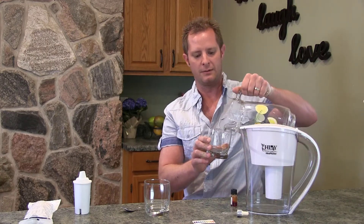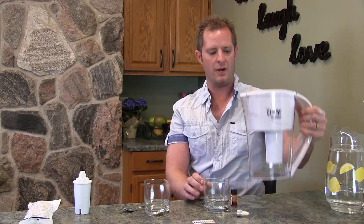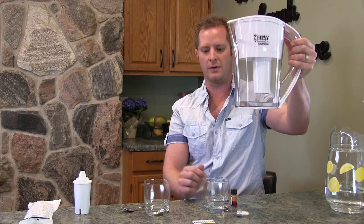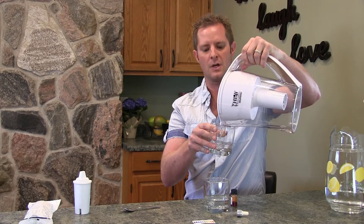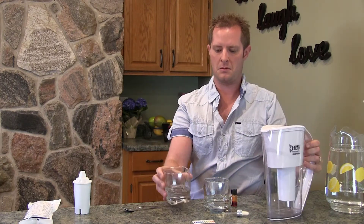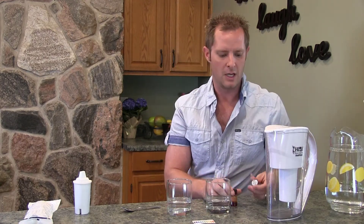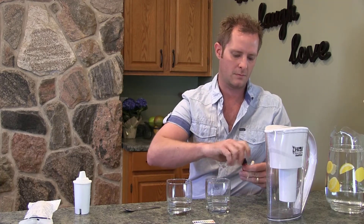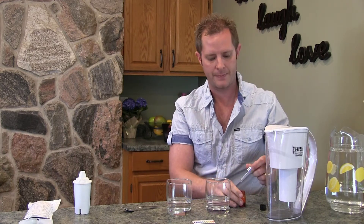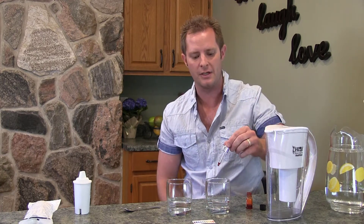I'm going to take the regular water in this glass and put a little bit in the bottom. Some of the Alka Pitcher water has already filtered through — it goes faster if you fold it up higher. I'll get them roughly even, then give each a little shake, open up the dropper, and put just a little bit in — we're only doing two drops in each glass.